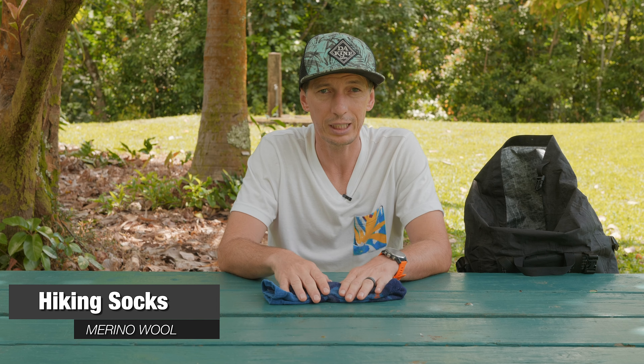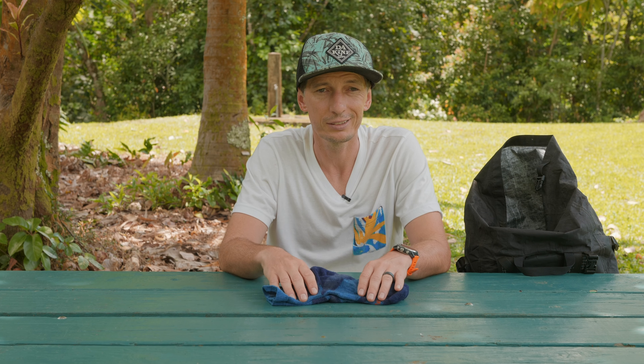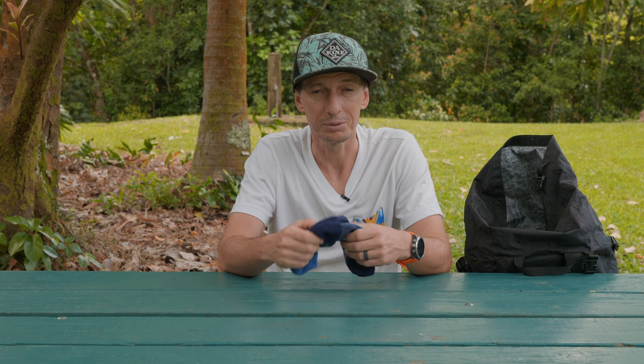These are merino wool socks. I got two pairs just for this trek and with those two pairs I could go through the whole trek. I used one pair for five days and even after that there was barely any odor. Usually I have to change socks every day, but out there with the temperature and the merino wool it's pretty cool. Definitely if you can get merino wool socks — they're not that expensive — buy at least two or three pairs and they're gonna save you out there.